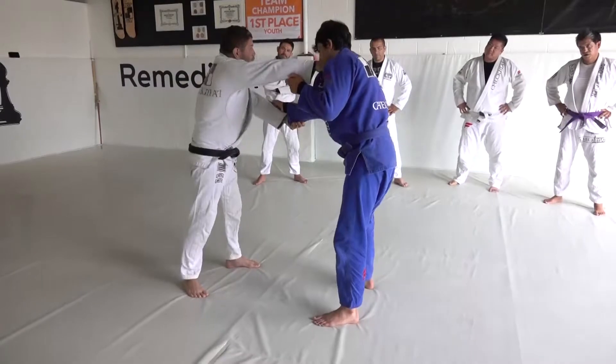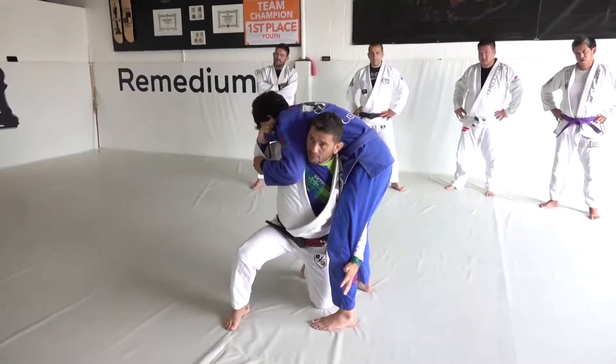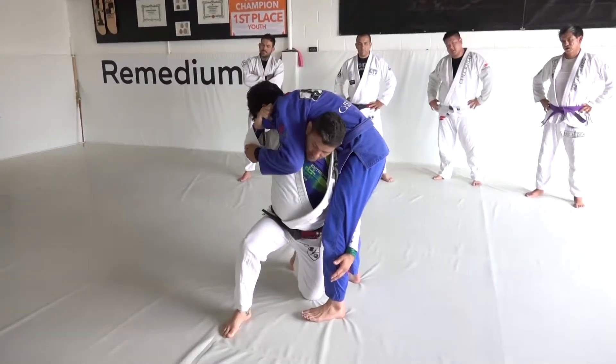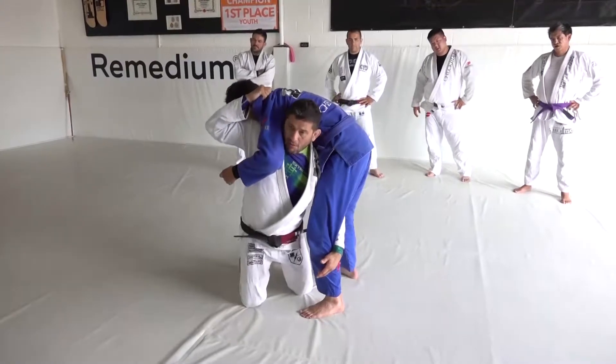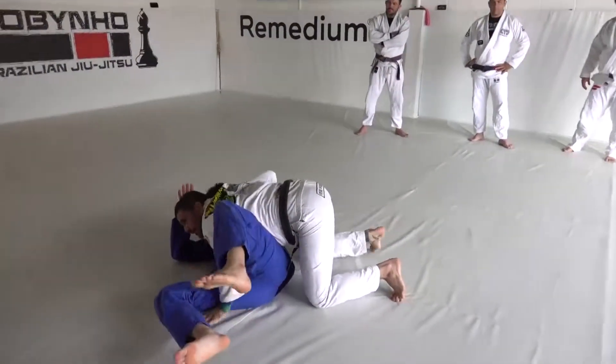Now, I'm gonna pull him this way, I go on my knees here, and pull him here. I can choose to keep my knee up, but I prefer to go knee down, because I just throw him over. And get on top.